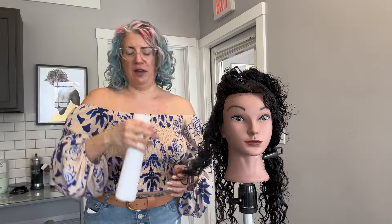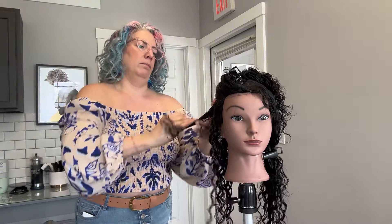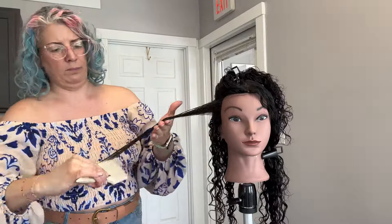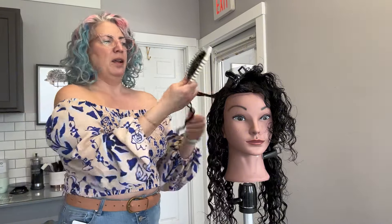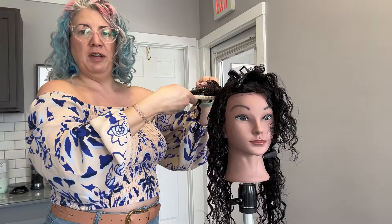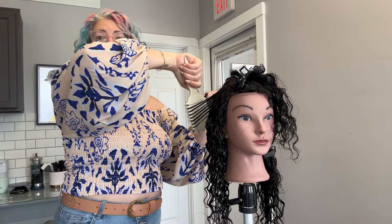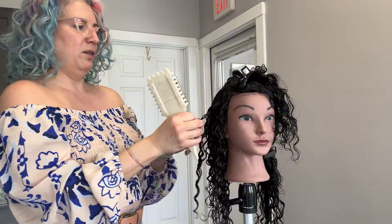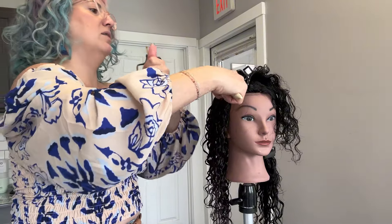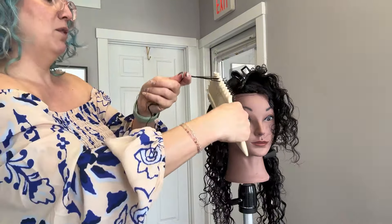I'm just grabbing some more water and making sure that our hair is staying well hydrated throughout the process. You can see all the beautiful definition we're already getting. Now I've been going up underneath — if you want to create volume, come up underneath with the brush. If you're looking for something a little smoother and flatter on top, you could take the brush through the top and rotate in the opposite direction, still feeding the hair through the teeth, but creating a softer finish at the root versus coming up from underneath.